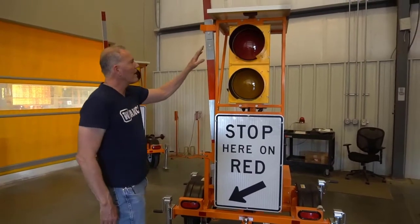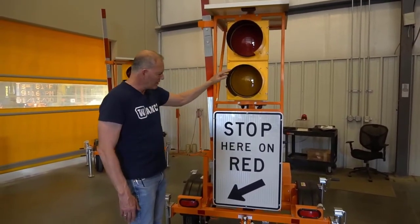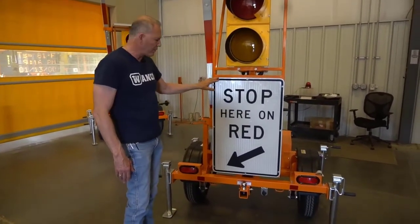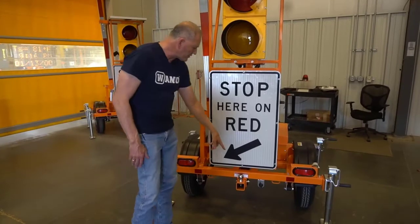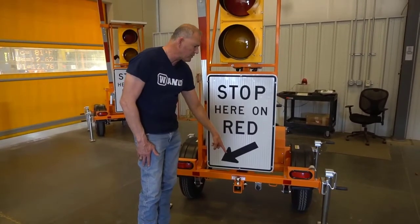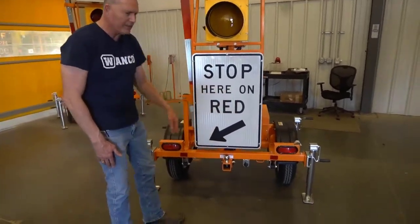On the back side of the unit we have a 12-inch beacon head with red and yellow beacons. The R10-6 regulatory sign, two foot by three foot. Rear hitch standard with all trailers for tandem towing. Rear tail lights and wiring included.